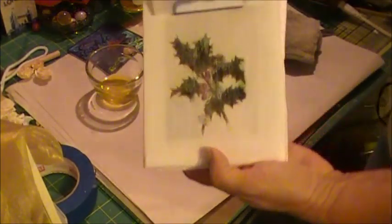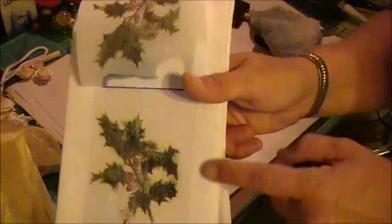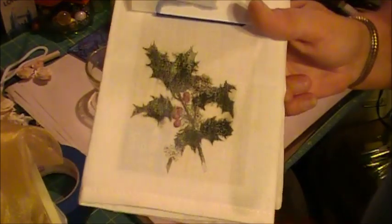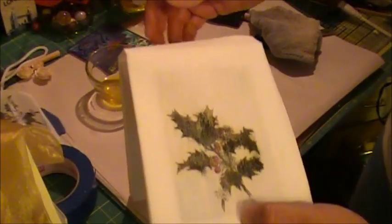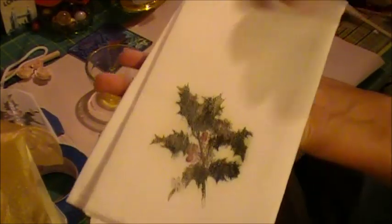That gives you the idea of it. You'll probably see a little bit of orange residue initially because it is wet right now, but that does disappear when it's thoroughly dry. And there you have yourself a nice little custom napkin.